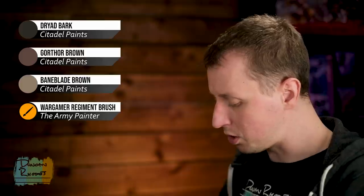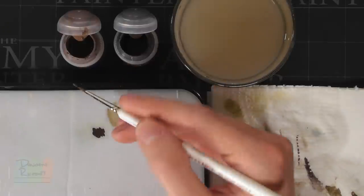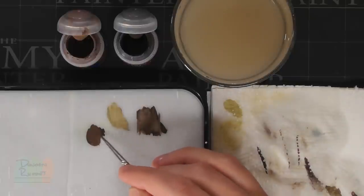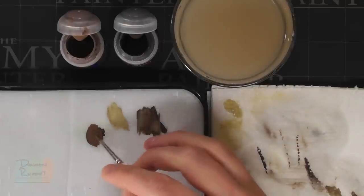Because the coat is such a large feature, we're going to go a little further with it. First, layer it by making a 50-50 mix of Dried Bark and Gawthor Brown. Having a wet palette here is a real advantage because the paint will remain usable for a long time. Apply this to the raised, flatter areas on the coat, avoiding the recesses — for example on the creases at the back, apply along the raised area but not going all the way into the deepest recess, leaving it darker to emphasise the shape and texture of the leather.